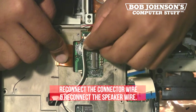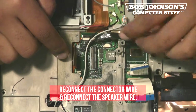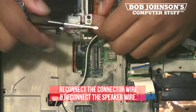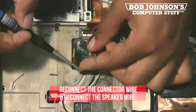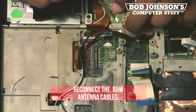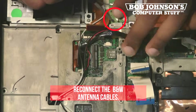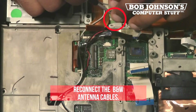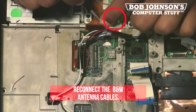Next, under the PC card ribbon cable, reconnect the wire and reconnect the speaker wire. Next, reconnect the black and white antenna cables. This is located just to the left of the connector for the hard drive and battery, and just below the system board.